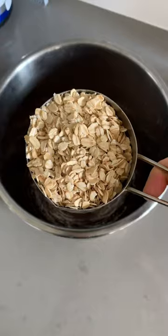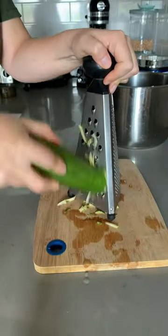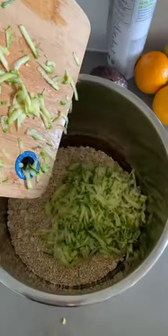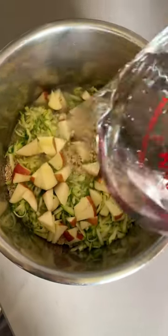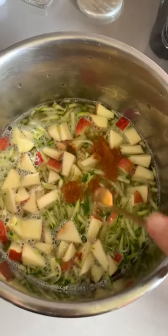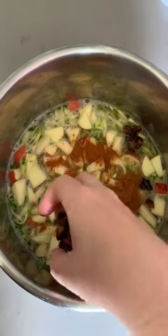You've got to try this hidden veggie breakfast. We're going to need two cups of oats, one zucchini grated, one apple sliced into small pieces, six cups of water, half a teaspoon cinnamon, quarter teaspoon nutmeg, and four chopped dates with the pits removed.